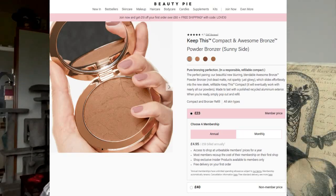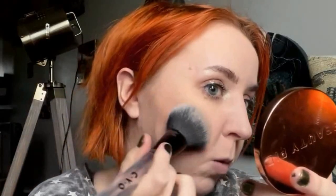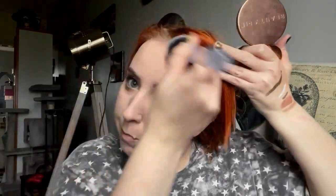Instead I'm going to top it up with my new holy grail bronzer - this is by Beauty Pie. I've used this so many times. I absolutely adore this - never hear anyone talk about it. Look how much more colour immediately compared to the Charlotte Tilbury. It has a really nice sheen to it so you look more youthful. Ever since I bought this I haven't put it down - I've used one other bronzer once and then gone back to this. I would 100% go with this over the Charlotte Tilbury.